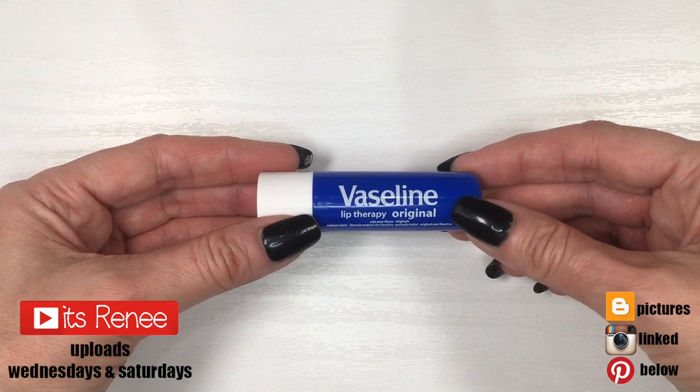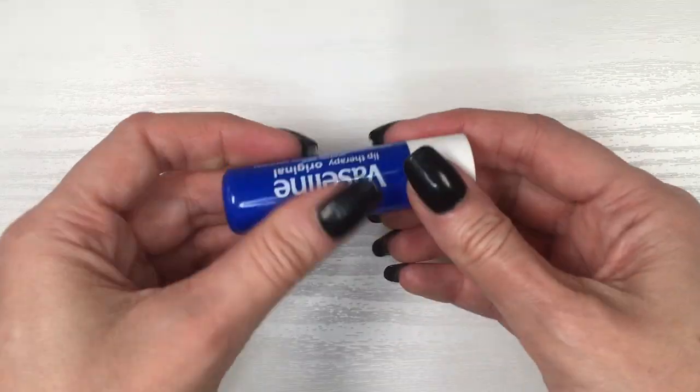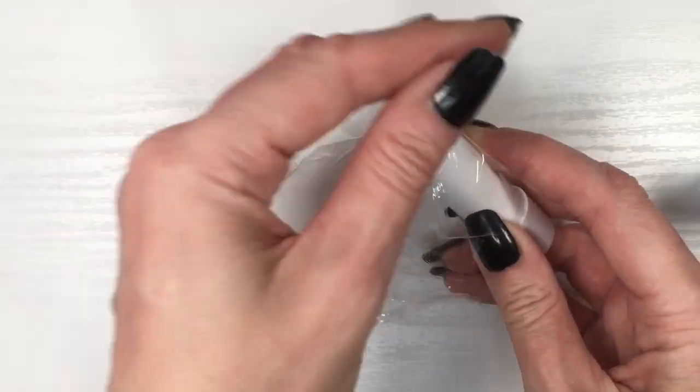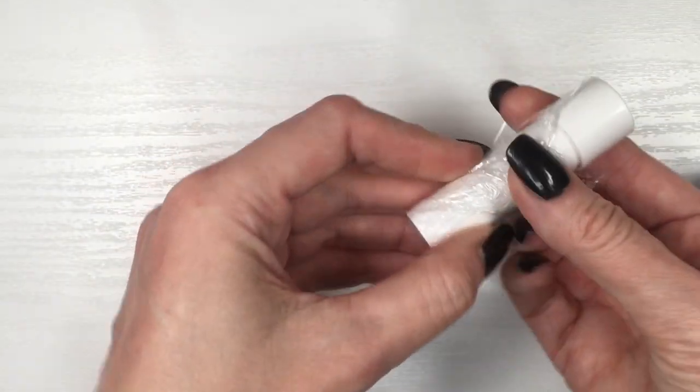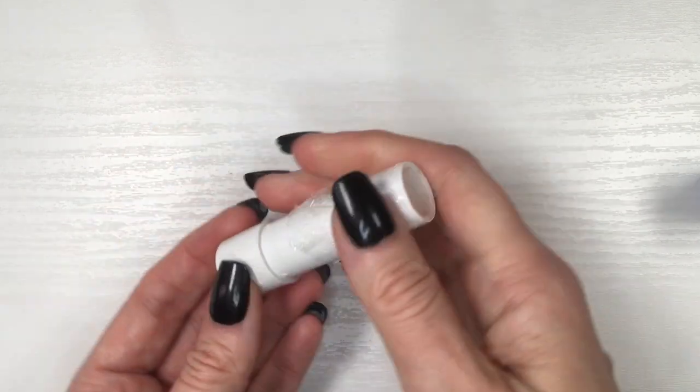Hey guys, it's Rain. For this I'm going to be using this chapstick by Vaseline — this is my go-to chapstick. I really like it, it's really smooth and soft and sometimes it even looks like you're wearing lip gloss. I'm going to be decorating this container; I've decorated other chapsticks in the past.